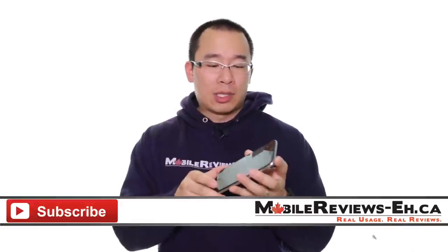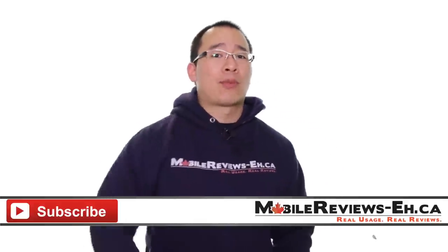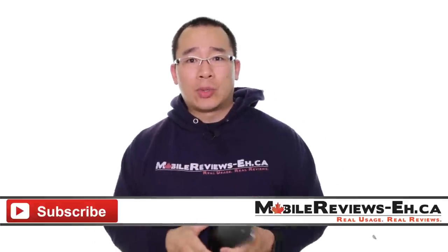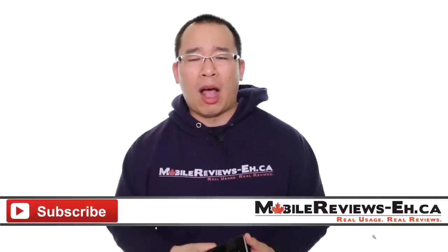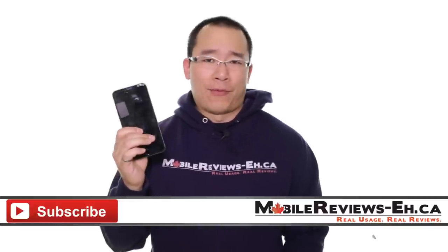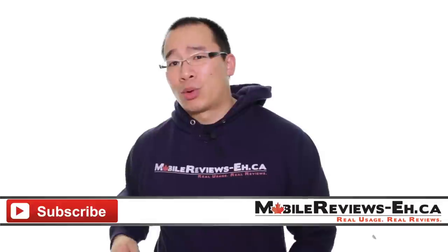That's all I've got for the Sir Lancelot Holy Grail screen protector. If you have any questions, leave them in the comment section below. If this is the first time you're watching one of my videos, I encourage you to click subscribe because we do stupid things like taking drills to our iPhones. Oh, this poor iPhone. Find us on Google Plus, Twitter, as well as Facebook.